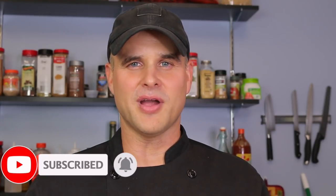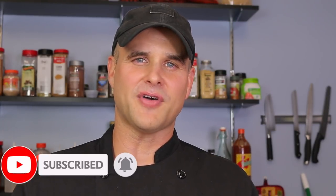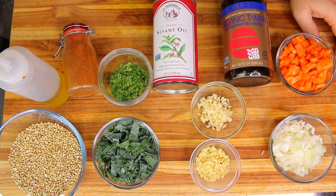Let's get right to work. Please don't forget to hit the subscribe button below and the notification bell so every time we upload a new video you get notified for brand new healthy recipes.